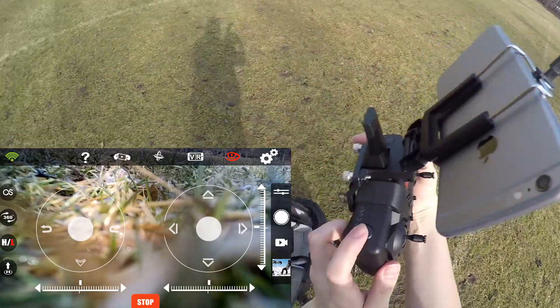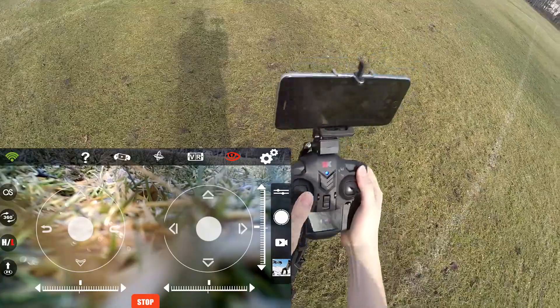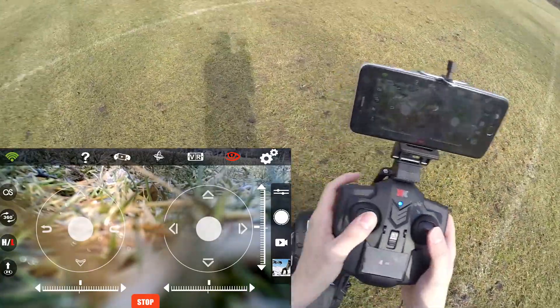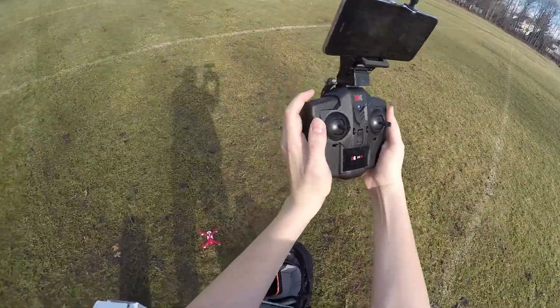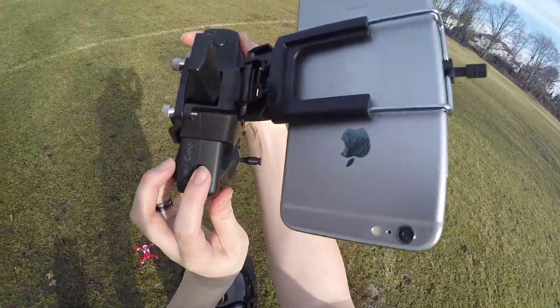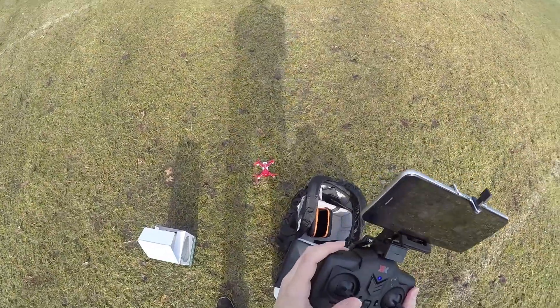So to take off, you're supposed to be able to press this button for the one-key takeoff. But that doesn't work — I've tried that a couple of times and it doesn't seem to work. So normally I'll just arm the motors by doing down and in. That feature doesn't seem to work. I don't really think that's a big deal, but it would be nice if it actually worked.